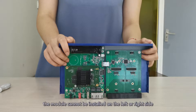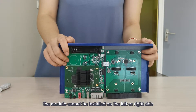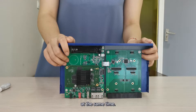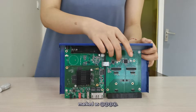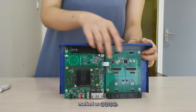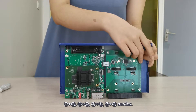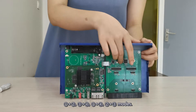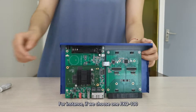It should be noted that the module cannot be installed on the left or right side at the same time. From left to right, from the top down, marked as 1, 2, 3, 4. Module installation only supports 1 and 2, 3 and 4, 1 and 4, or 2 and 3 modes.